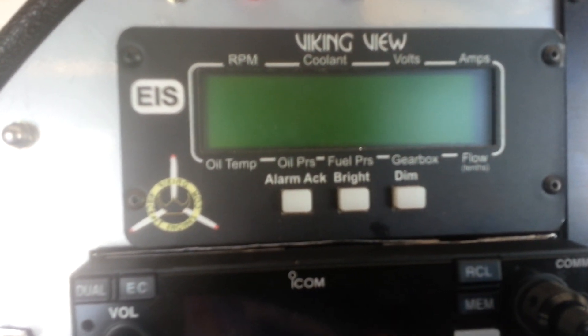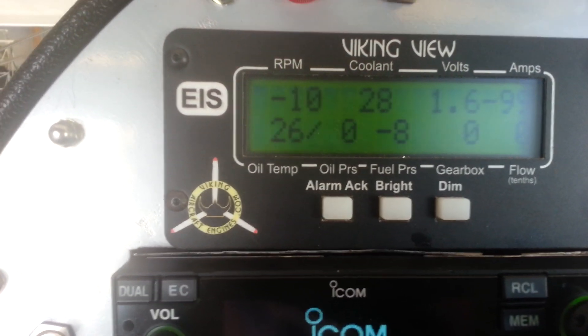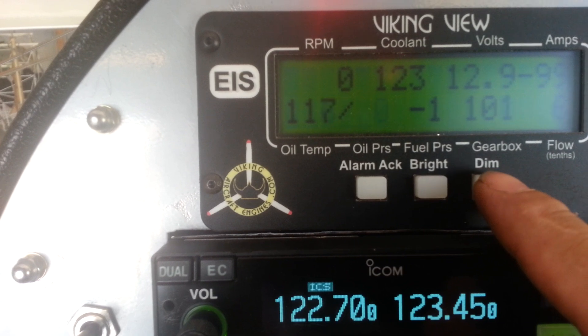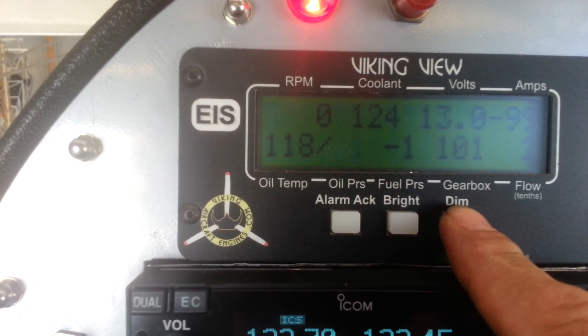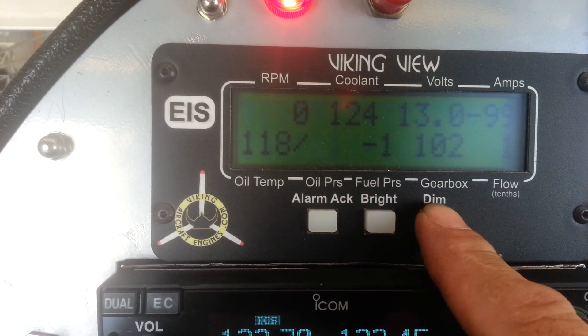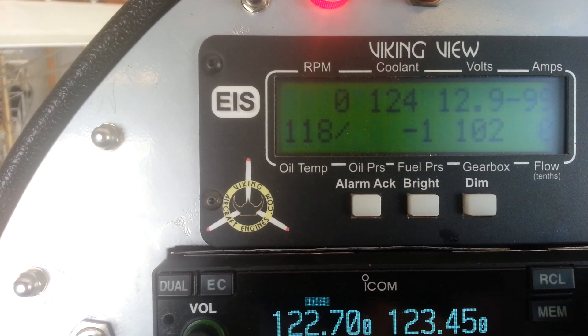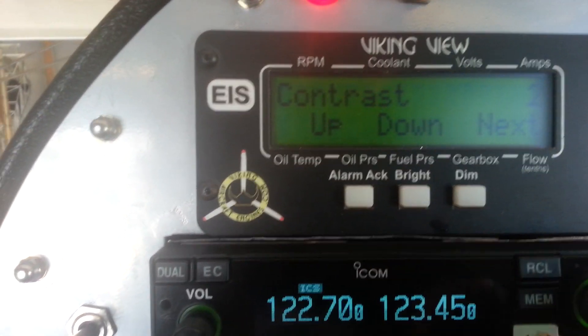Quick video for Terry Pappas. Apply power to the Viking view, hold the dim button — it's going to dim it — but then just keep holding it for about 10 seconds. It'll suddenly be undimmed again, and it goes into a regular EIS mode. It's out of Viking view now.